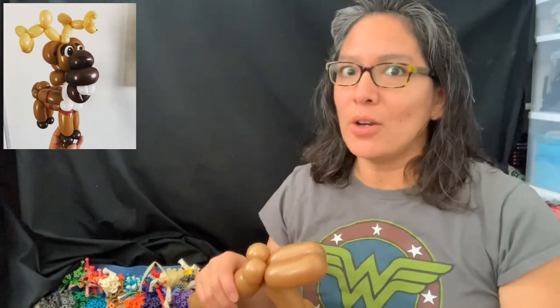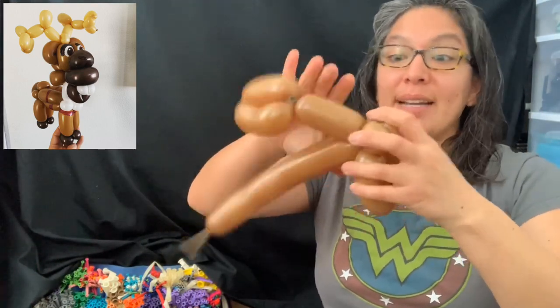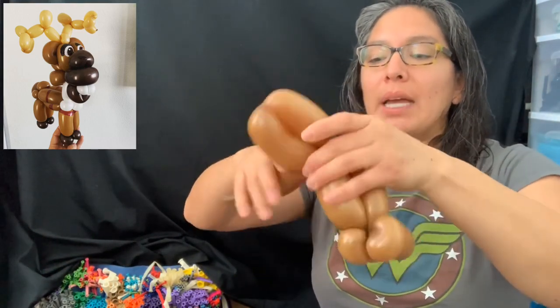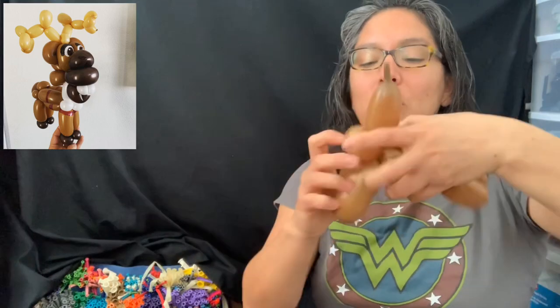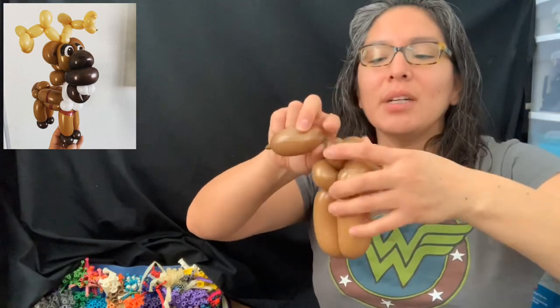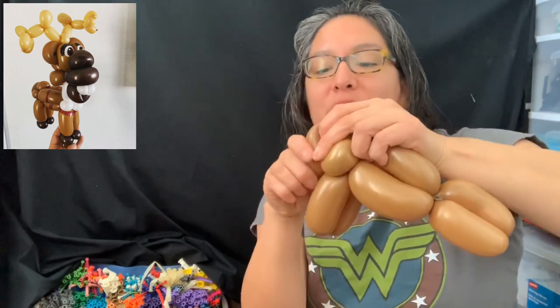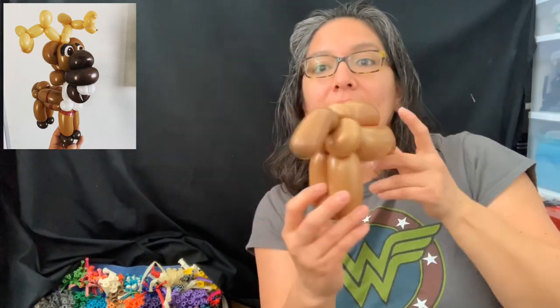Now I'm doing the booty — this is the basic body I do for the fox and the wolf. If you don't know what I'm talking about, check out my playlist of balloon animals — I have designs like the fox, corgi, and doggies. So we go back, and I was thinking two pinch twists for the booty, but if I add another pinch twist it's even better — you get this extra little bit you can leave for the tail.